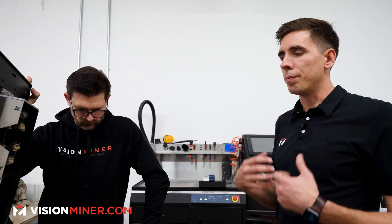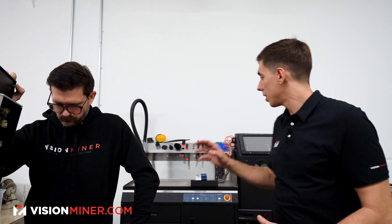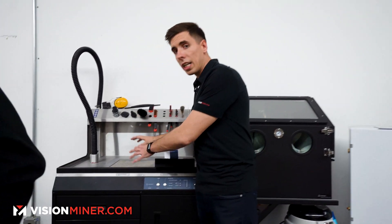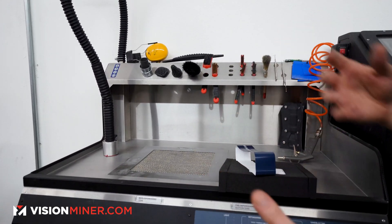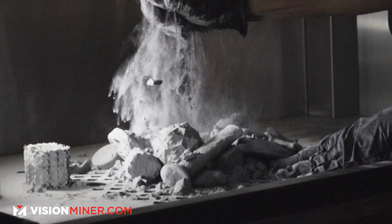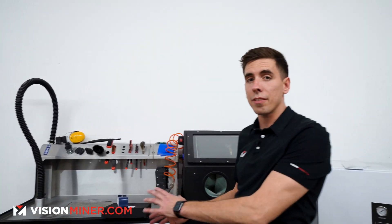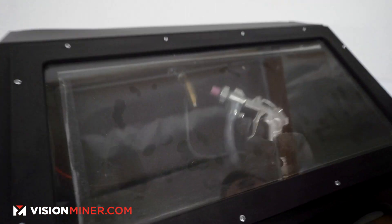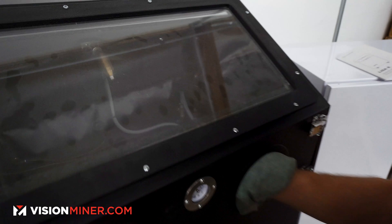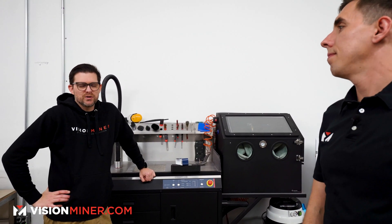If you don't have a PHS, you take all that powder and put it through a separate powder sieve, which is affordable and definitely an option — especially for the Lisa or Lisa Pro. But if you're in production or want to keep things clean, the powder handling station has a de-powdering area where you recover your parts, then it sifts and refreshes the material. You then bring parts into the sandblaster to blast and improve surface finish and fully de-powder them.